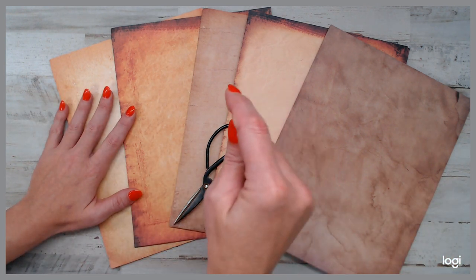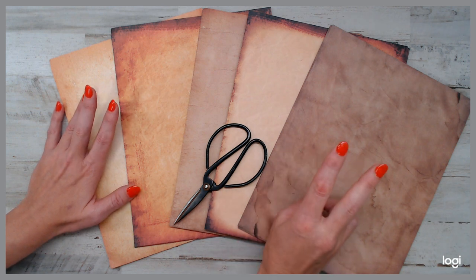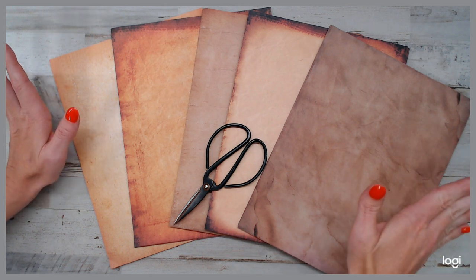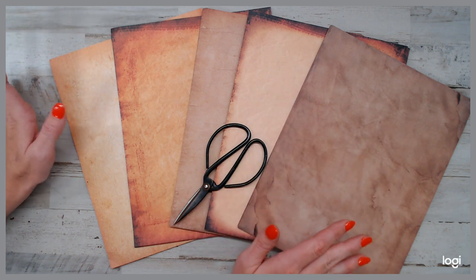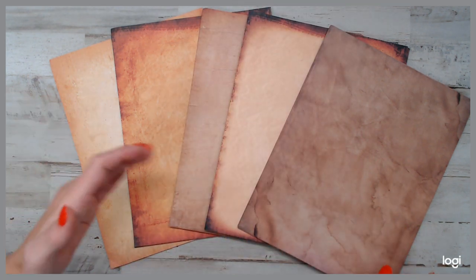I found it on Amazon. Down below is the direct link that you guys can click on. They have two different kinds of packs — there's a 120 pack for only $16.99, and it's free shipping for Amazon Prime members, and it's a 30 days money back guarantee, so if you don't like it and use it within 30 days, they'll give your money back, which is awesome.